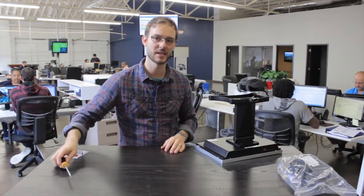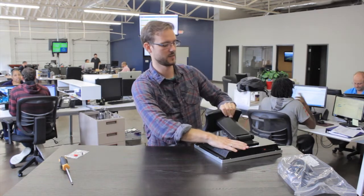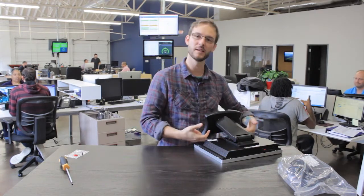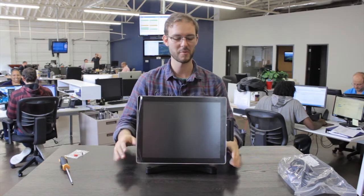We want to make sure we bring the stand back down first. Keep in mind the ports on the bottom here are going to look familiar if you've looked at the quick start guide yet — that's how you're going to connect the point-of-sale system to the power so you can get connected for tech support. All right, so there we go, that's all there is to it. Thanks again for tuning in to POS Nation tech support.